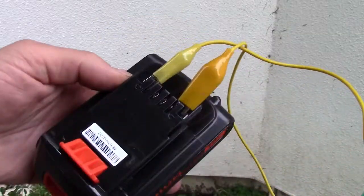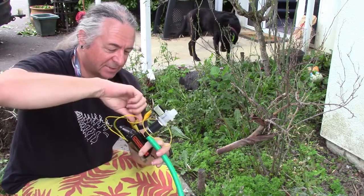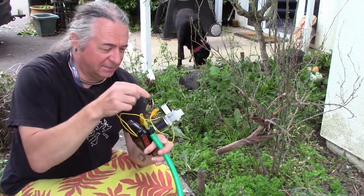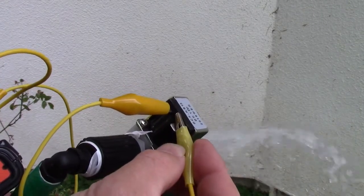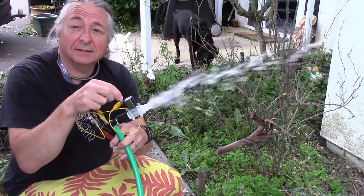I've got here a drill pack just to illustrate the process, and we've put 12 volts into the little solenoid here — it trips the valve, and out comes the water.